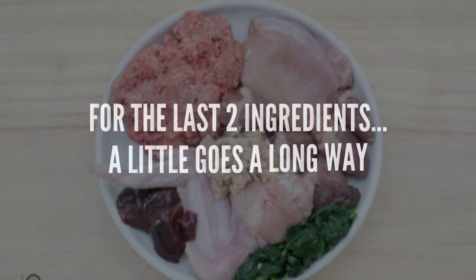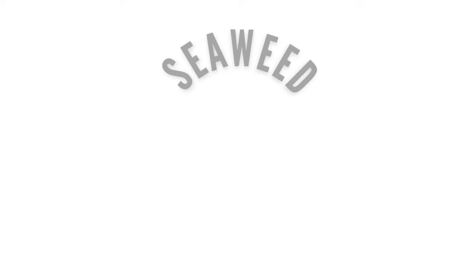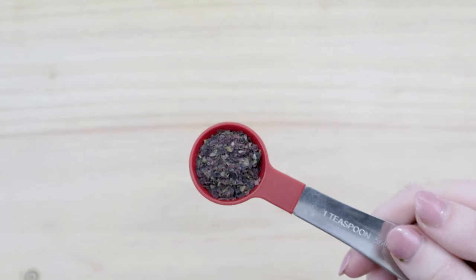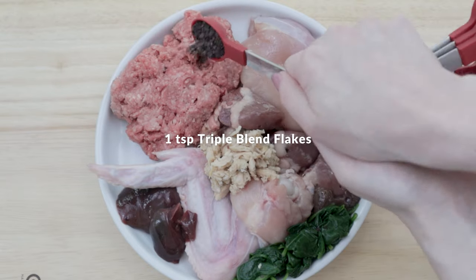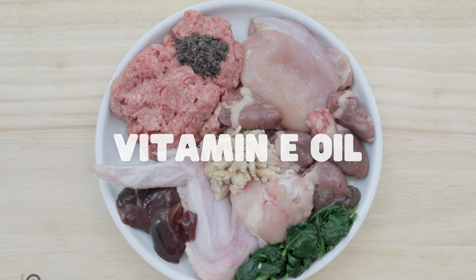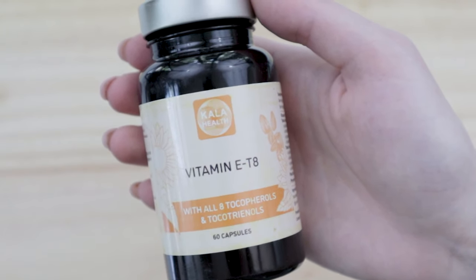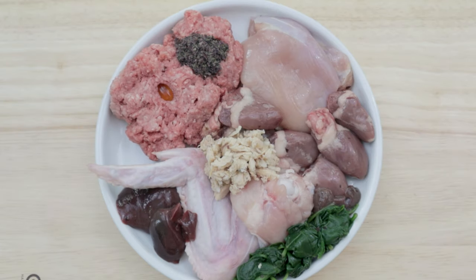The last two ingredients are only needed in the smallest amounts, and you're probably going to have to order these online. The first one is seaweed. In this recipe, I'm using this brand, which is a mixture of kelp, dulse, and lava. Seaweed is super concentrated in the mineral iodine, which is very low in raw diets that don't include a thyroid gland — which is most raw diets. This recipe only needs about one teaspoon. The last ingredient is actually the only non-whole food item, and this is vitamin E oil. I'm using this brand, which contains all eight forms of naturally occurring vitamin E. And all we need is one gel cap every two to three days. And voila, that is it.